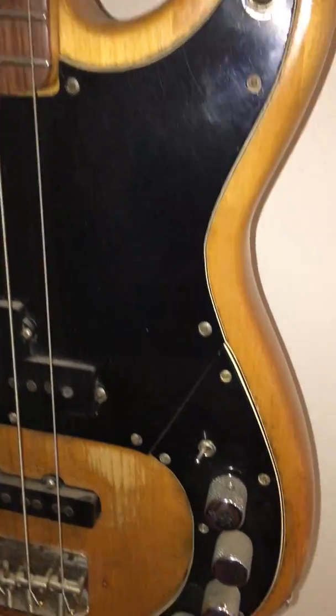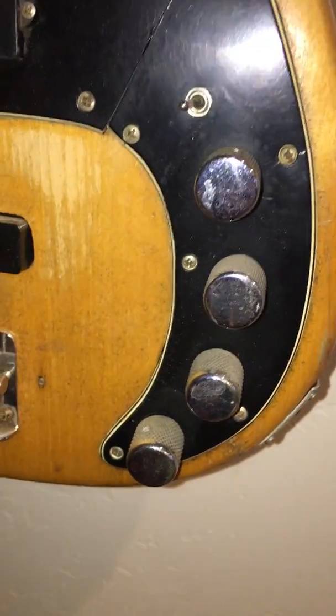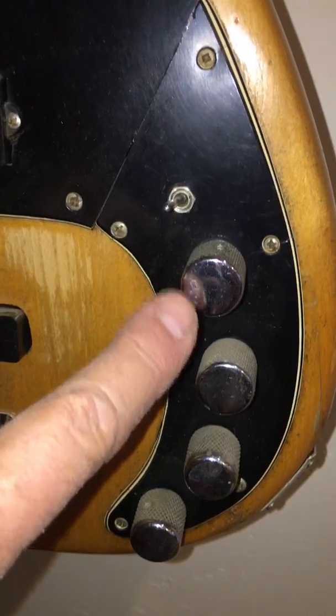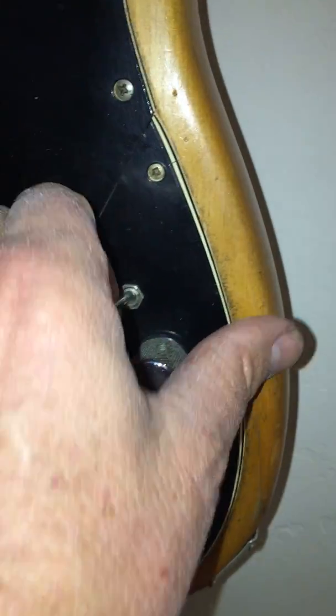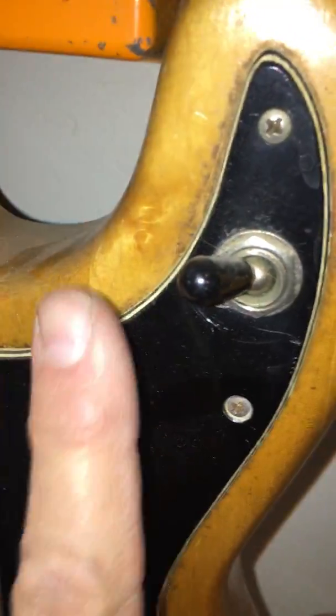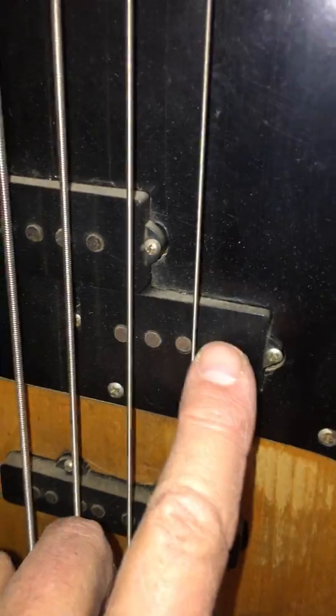I sanded all the finish off the bass. Down here I put a master volume on, and this is an out-of-phase switch here, which I didn't really use that much — it just gave me some different tones. And I put a toggle up here. I would always run it on Stranglehold in the center, and I would run more of the P-Bass pickup.